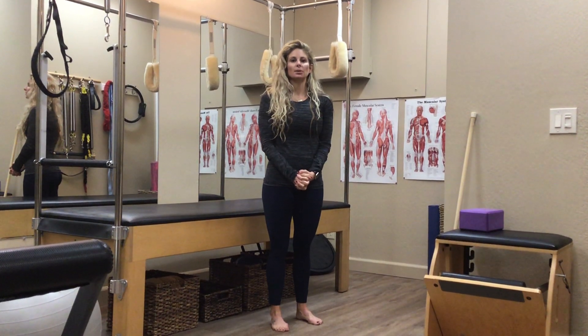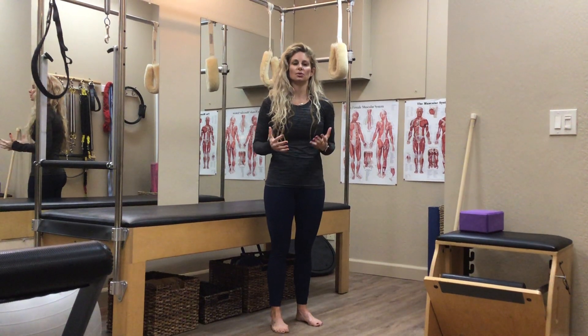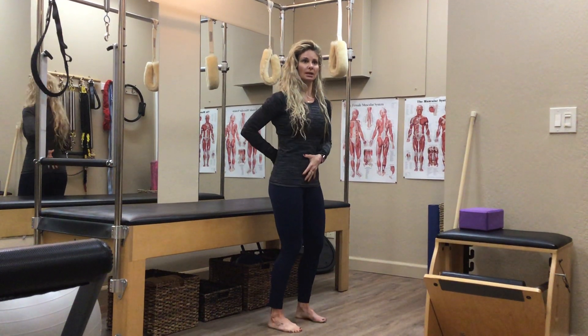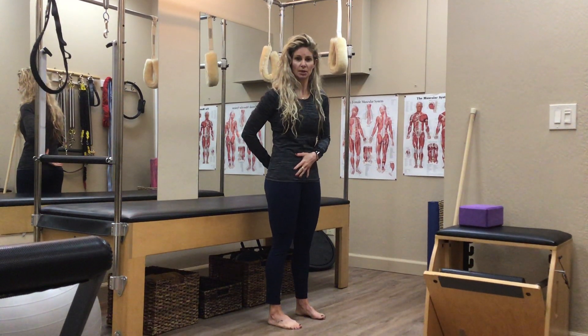Today I'm going to talk about rib to pelvis stacking and what that means. In the previous videos we've talked a little bit about neutral spine and finding neutral spine to improve your standing posture and any back pain you might experience.